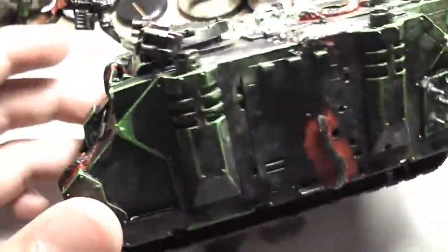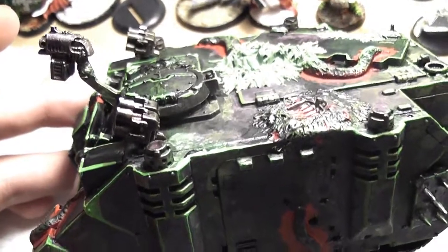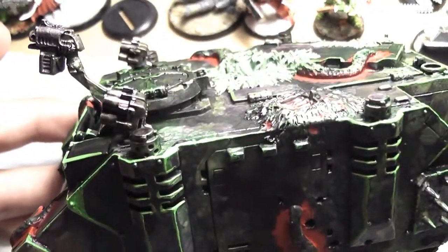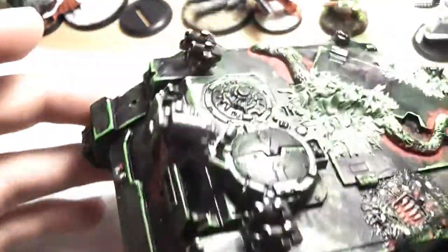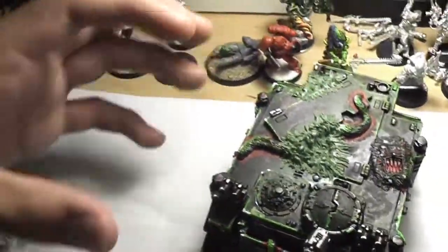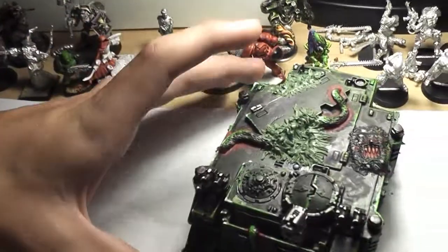Then I did some edge highlighting. I obviously did Calvan green, then over that I did Scorpion green. Then I did some edges of white only on this side, as if the light source was hitting it from this direction. With all my models, if you look at this one, all the light sources come from this direction, not really that much from the other direction.